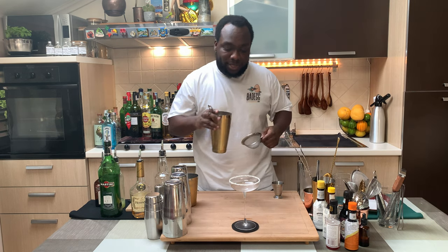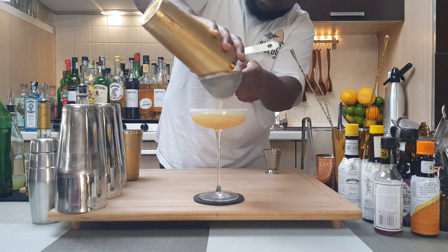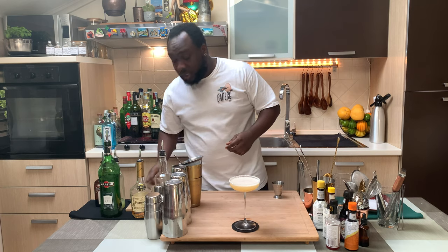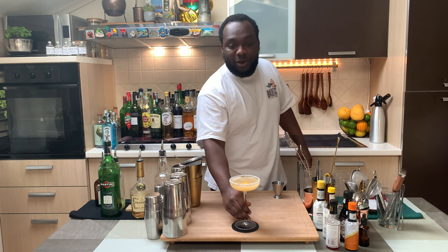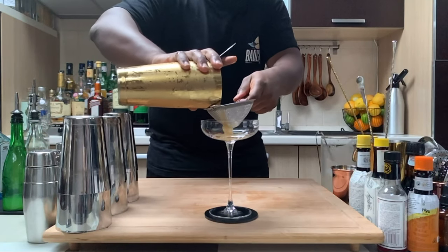Let's pour everything into our glass. For garnish there'll be one lemon coin — let's squeeze it on top and let it float in the glass. Here we go guys, enjoy your drink. Thank you!